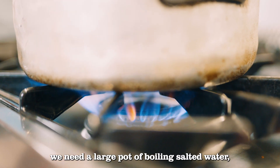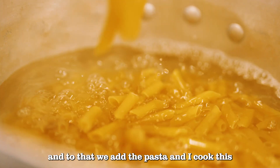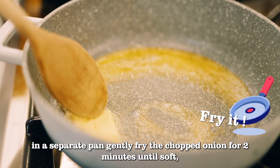To start off, we need a large pan of boiling salted water, and to that we add the pasta. Cook this as the directions state on the packet.